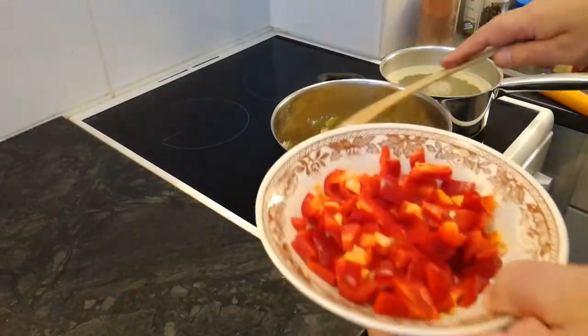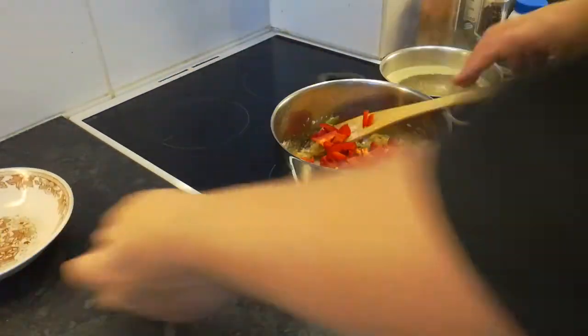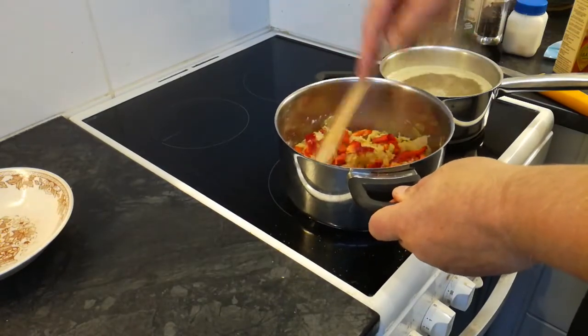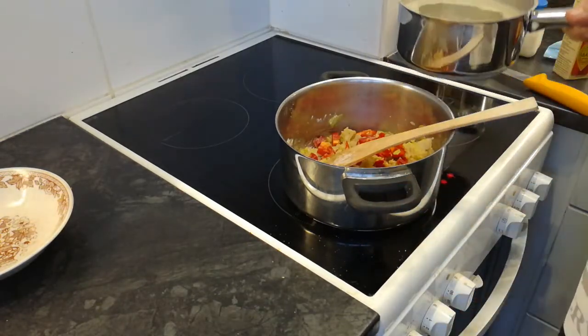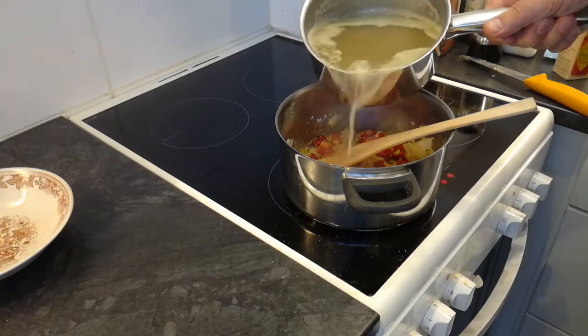Sitten laitan paprikat tänne silputtuna. Joo, ja tässä on litra kanaliemää. Niin sinne.